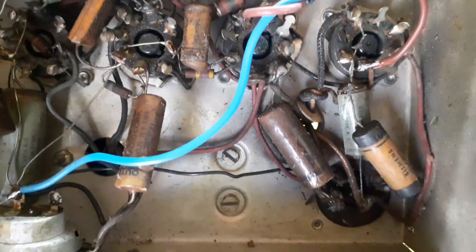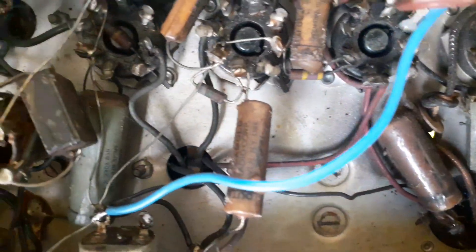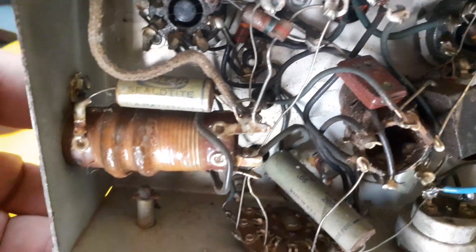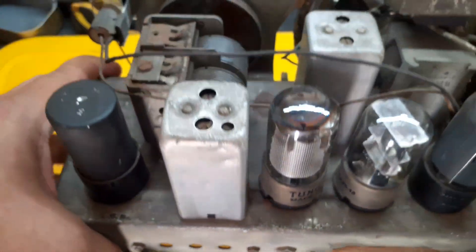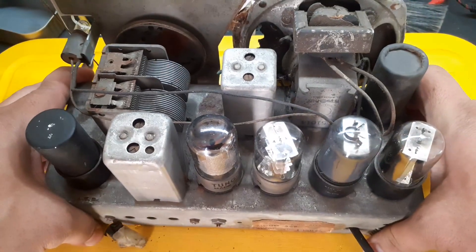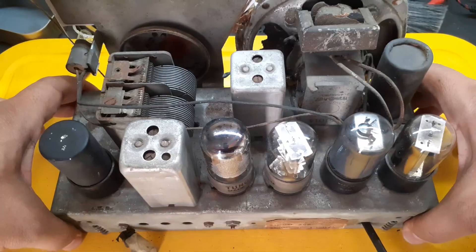This was the first episode of the Detrola Challenge. Next time, we're getting our hands dirty — or rather, covered in solder. Until then, long live tube radios. Thank you.